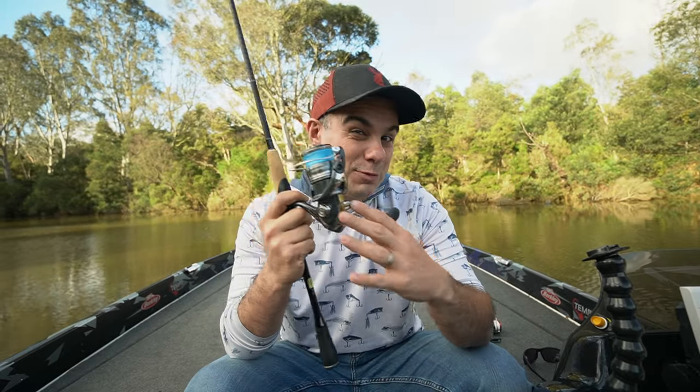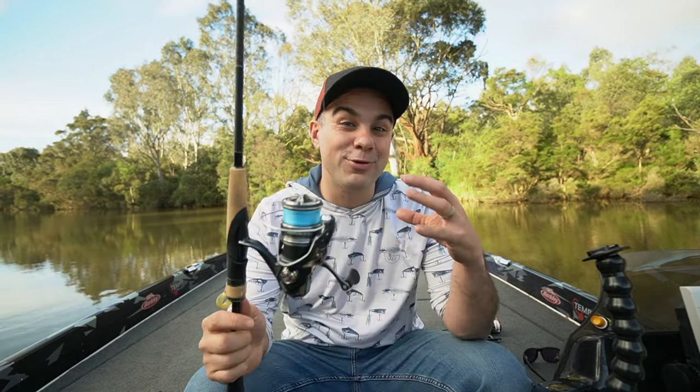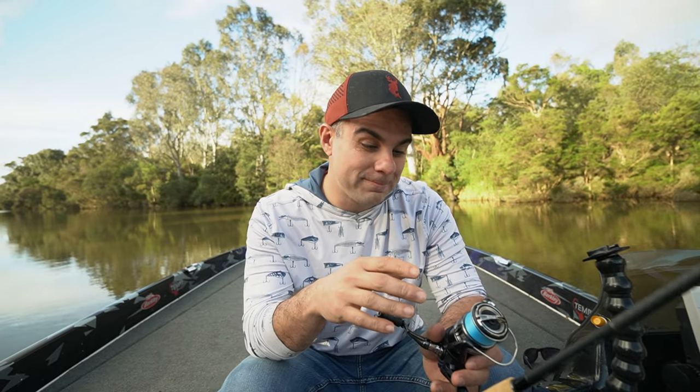When I spoke to Shimano about who this reel was really aimed at, they described it as the 'gateway reel' for their customers. Their words were that they want to target people who have progressed from entry level — say, someone who's made a first purchase of a $100 reel or rod. This is the first reel they really want you to spend a little more on, so you get a taste for high-end gear. A lot of brands do it, but it gives a clear idea of who the reel is targeted to.